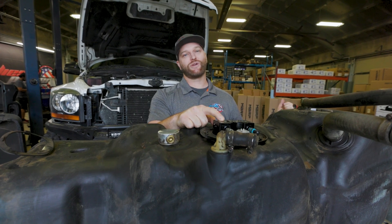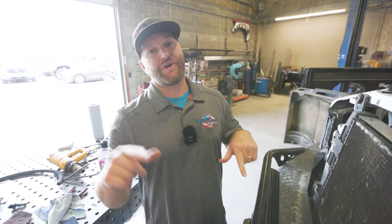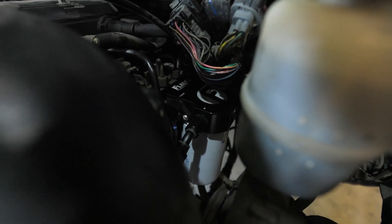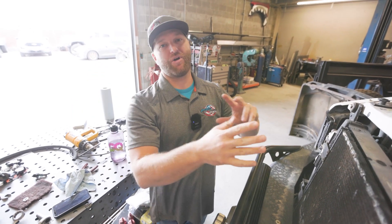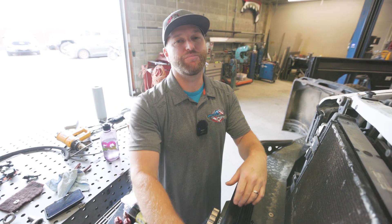Jesse's going to get underneath the truck and then we've got to start working on the fuel filter. We've got our fuel filter on the motor in the stock location using that Fleece fuel filter delete. Now we're getting the heater plugged in as well as the water and fuel sensor, and then we'll get the fuel tank back in the truck and get all the wires ran properly with zip ties, clipping the ends, making sure the loom's all there — and we're just about home free.